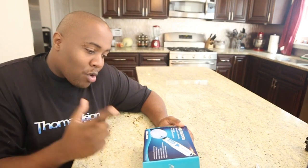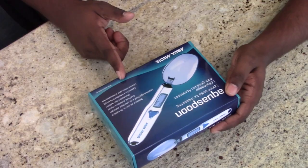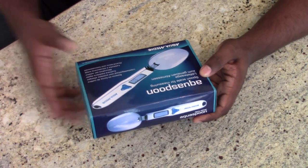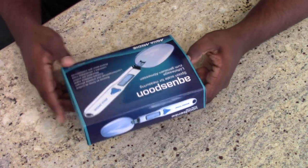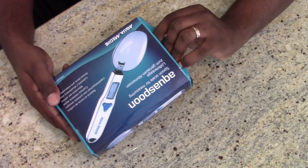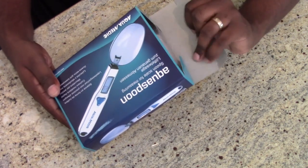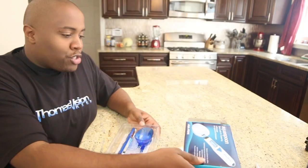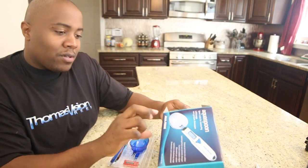We're going to start with the Aqua Spoon. Here it is — it's a spoon for measuring, also a scale, which is pretty cool. I did open this already when the audio wasn't on, so we're going to open it again. If you guys have any tips for things I should do in the next unboxings, let me know.